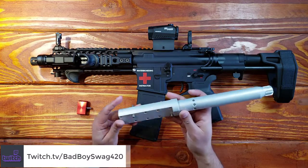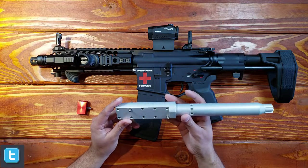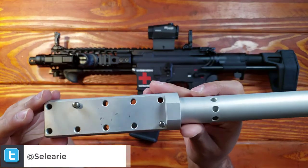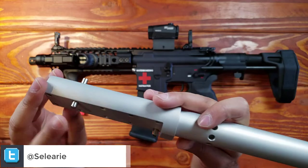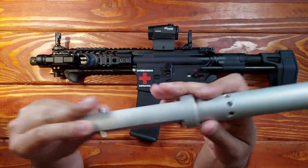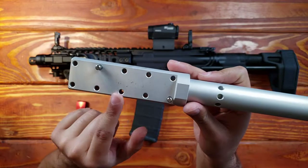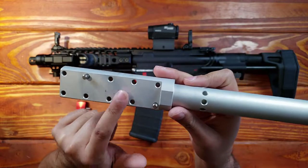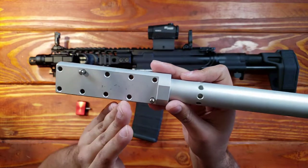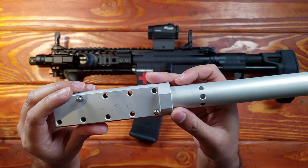Depending on the kind of work that you're doing — torquing things down, removing things, modifying them — you can position this onto the vice a certain way and these pins that are going through the device block will prevent it from moving up or down. Depending on the size and profile of your vice, you've got a lot of holes so you can place these pins anywhere you want depending on your specific vice.